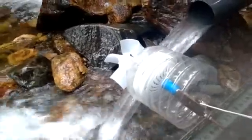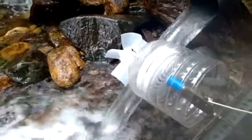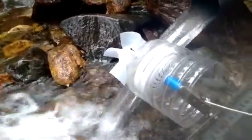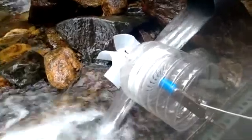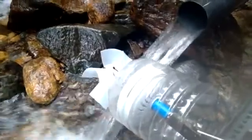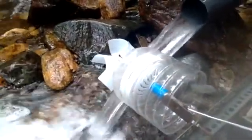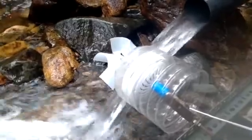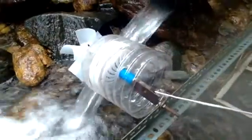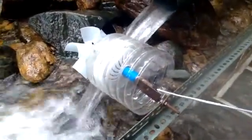The hub of the wheel is a minute maid orange juice bottle that is hexagonal in shape, so it had six flat surfaces to attach these little pieces to. Those little pieces of plastic came from a vinegar bottle, and it's all held together with zip ties. This cover is to keep water out of the fan — but it's so cheap, if it dies, who cares.